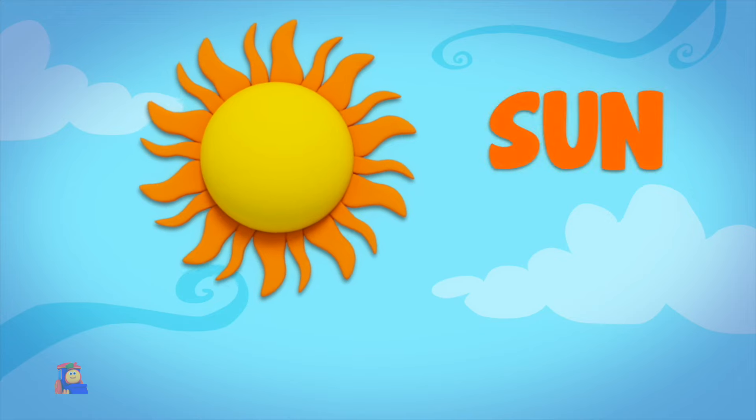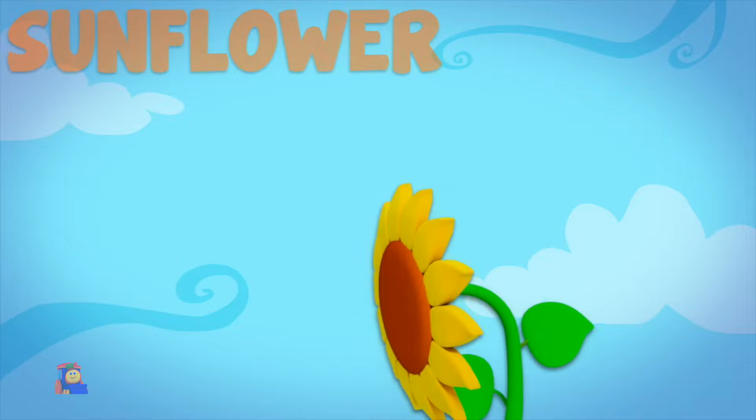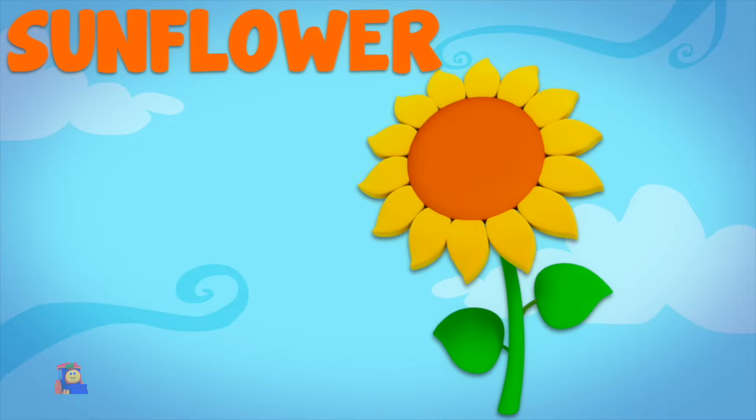S is for Sun — S, S, Sun. S is for Sunflower — S, S, Sunflower.